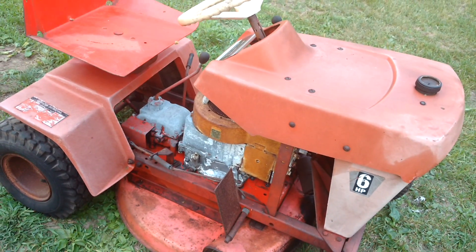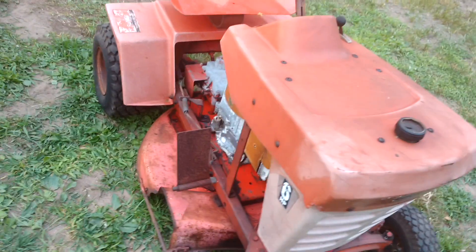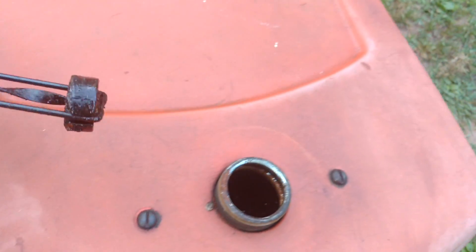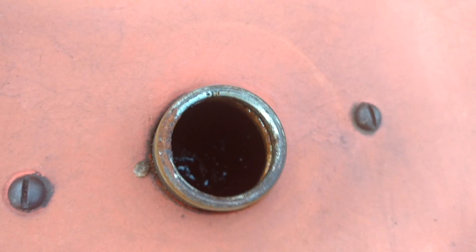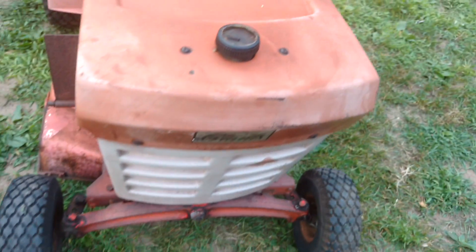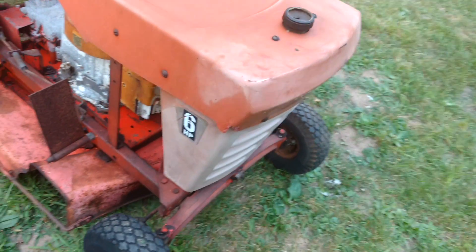They cut grass pretty good too. I'm going to have to clean the gas tank out because it's pretty cruddy in there. It has a fiberglass hood and the nose is fiberglass too.